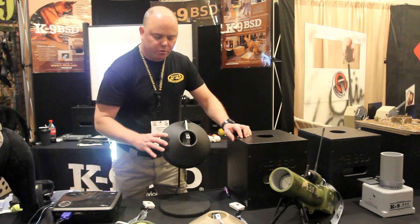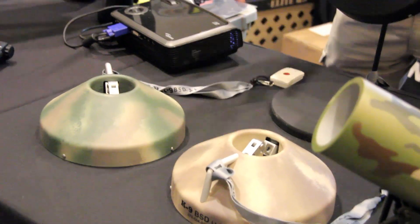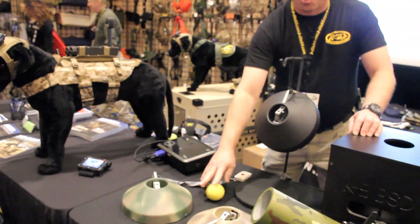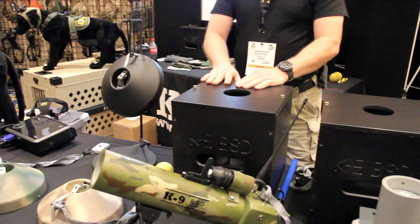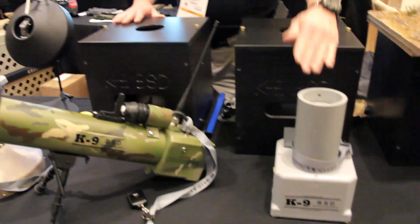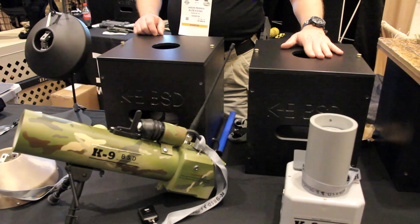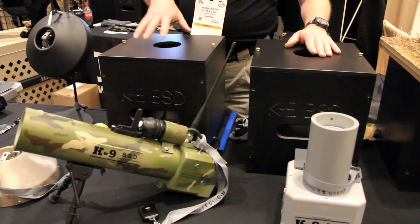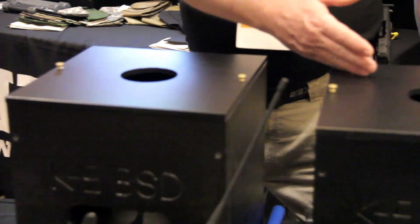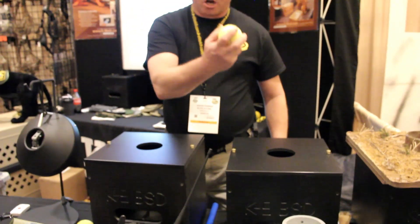This is the K9BSD3. You can hang it, you can leave it on the ground, you push the remote, and it pops the ball out to reward the dog from source. With the K9BSD system using the K9BSD2, we have four boxes. One box has the odor in it and the reward device — that's where we're going to reward the dog from. The other three boxes are the dummy boxes. So when the dog is at source and alerting, you can push the remote and reward the dog from source.